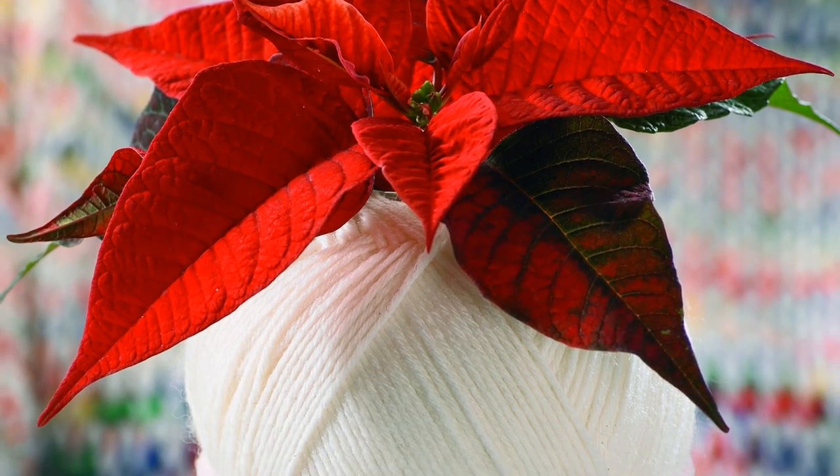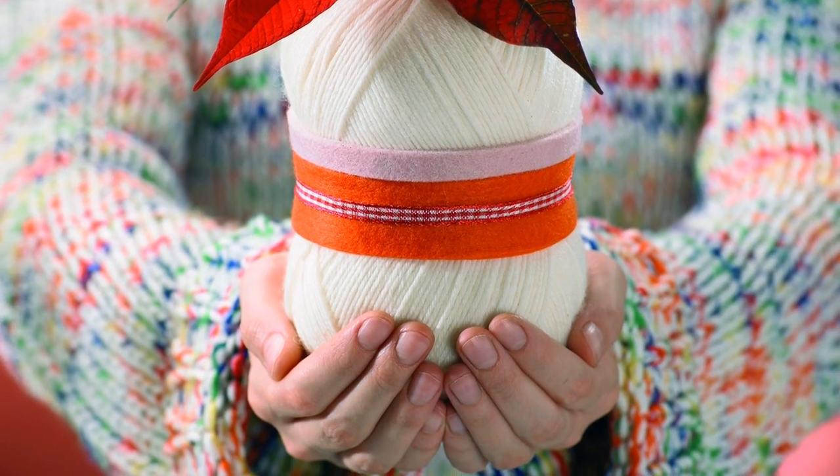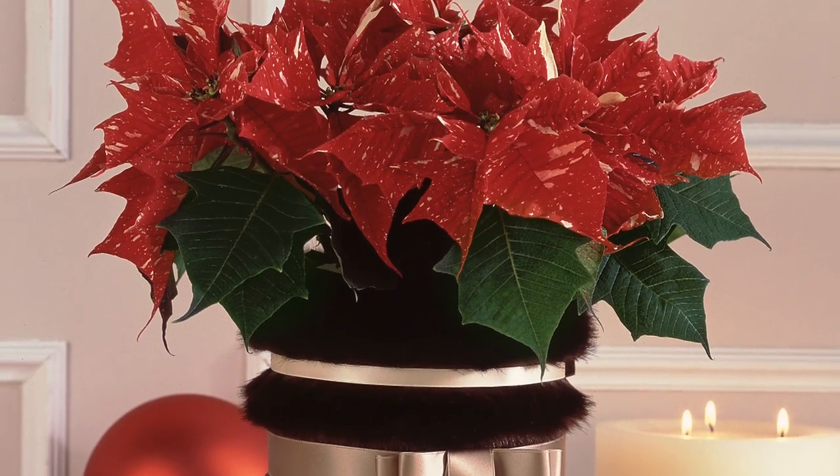A present to suit all types. Poinsettias are true transformers. With the right accessories, you can create a cozy homespun look or present the poinsettia in style. We will show you how to do it.